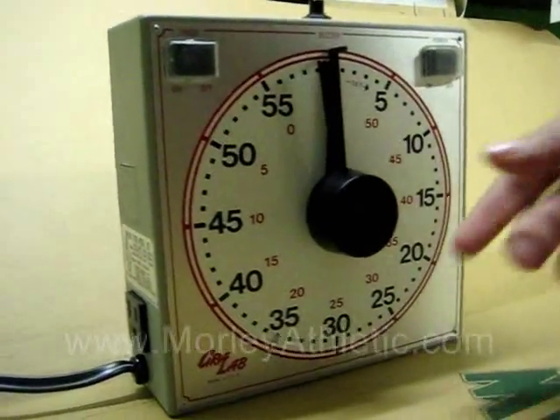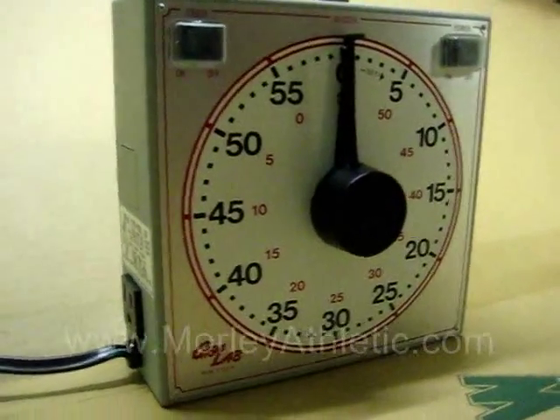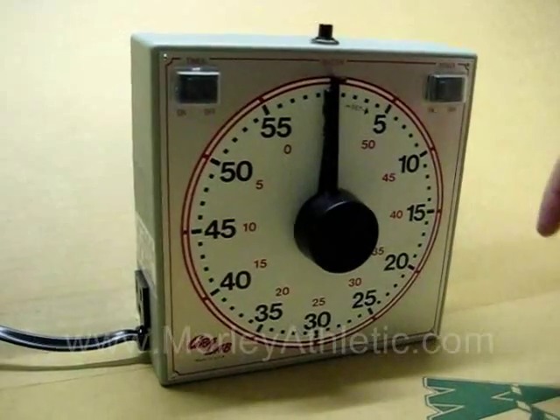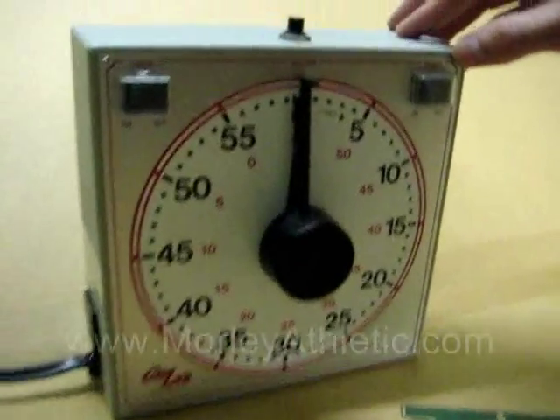It's got pretty big digits so you can see them. The red numerals let you use the timer as a minutes and seconds elapsed time indicator, or stopwatch.